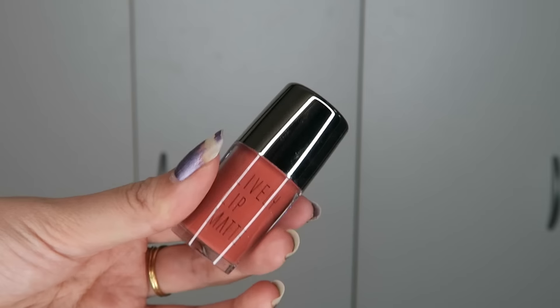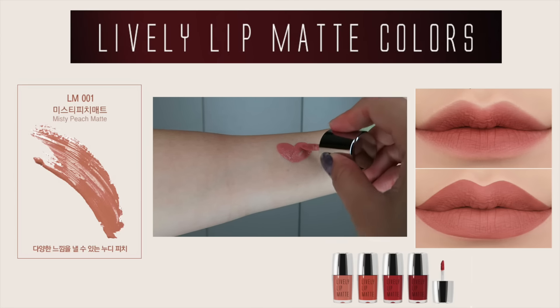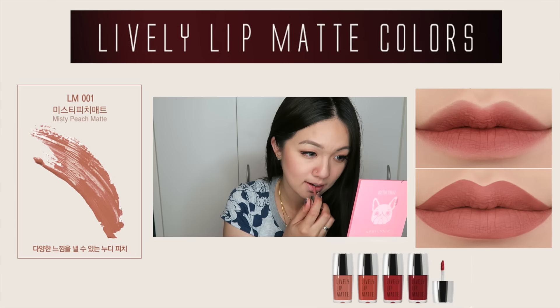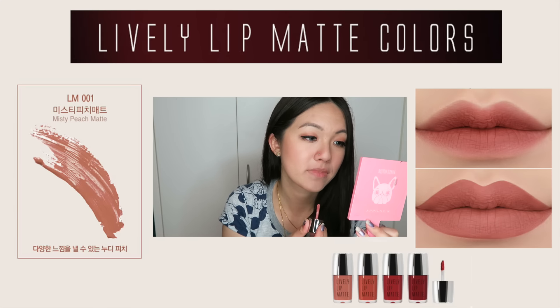Apparently this one is supposed to give you a finish without tightening your skin, so it's supposed to softly settle onto your lips and make it feel comfortable. It's also supposed to be long wearing and moisturizing, even though it has a matte formula. It contains rich hydrating oil that does not leave your skin flaky.